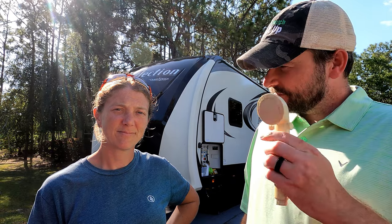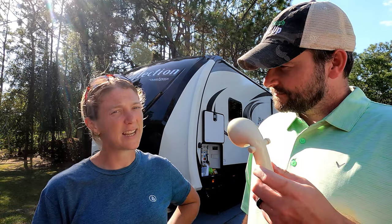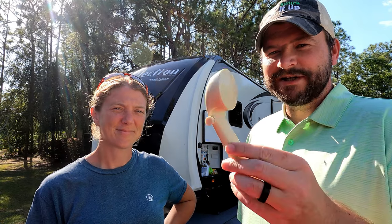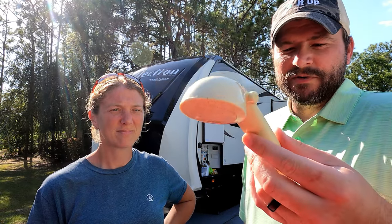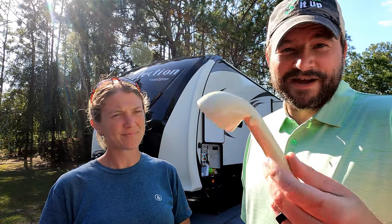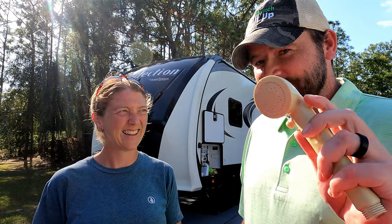We got this one from subscribers Nikki and Keith — thank you, we met them in Tampa last year. This is an old typical early-2000s shower head. We'd love to see how this works. It has got a little crack there as well, so again not too fair a test, but that's going to be interesting.